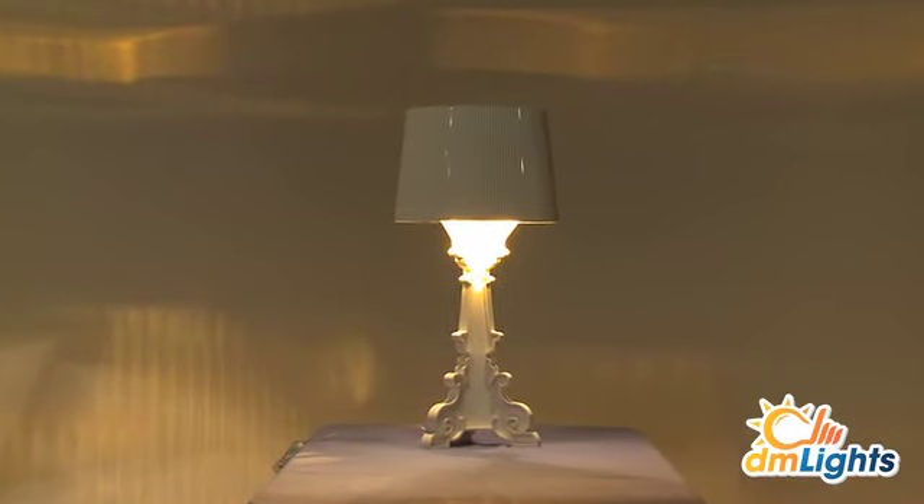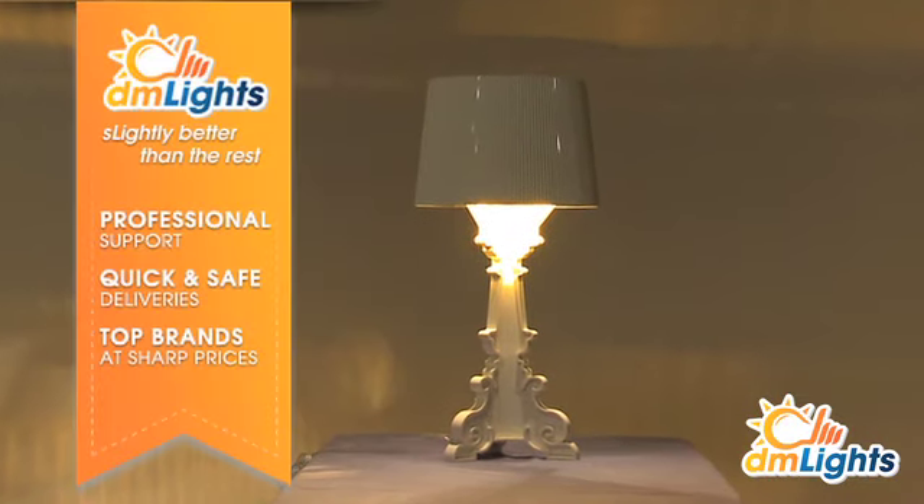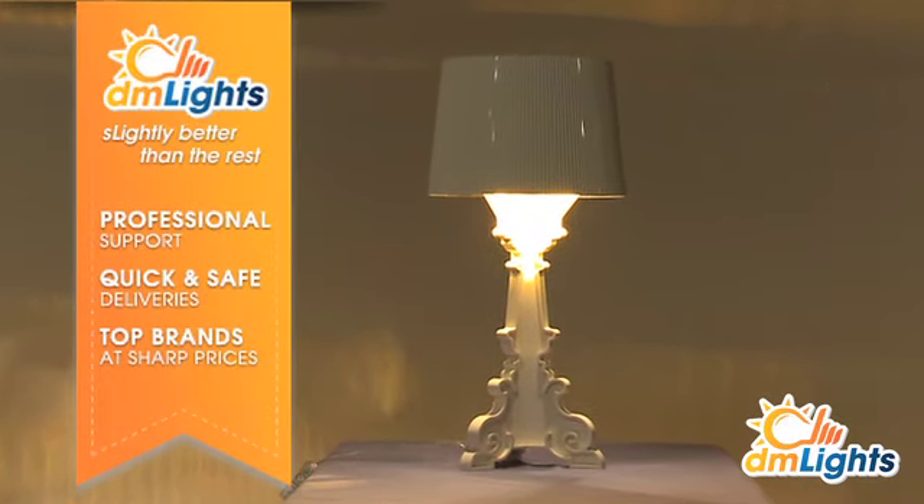Order it online at a sharp price at DM Lights. DM Lights — slightly better than the rest.